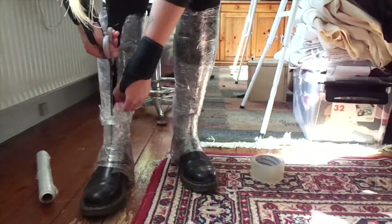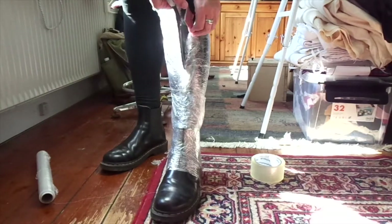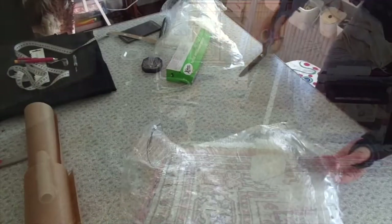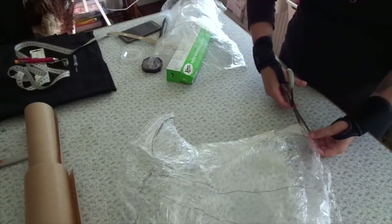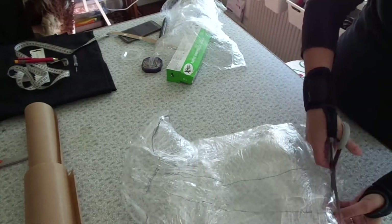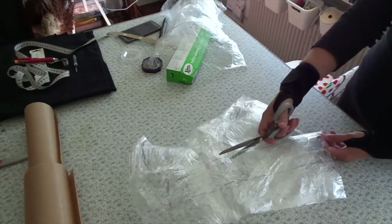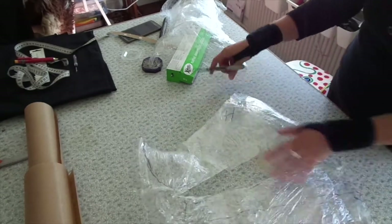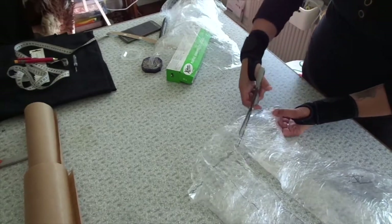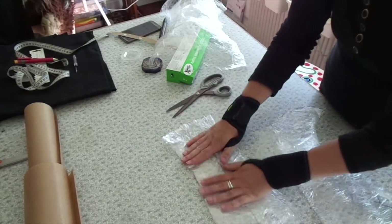Then I am going to cut them off at center front, cut that apart and then trace on some paper. The reason why I did both legs is so I could see if there was any big difference — if I needed to make one for each leg — but the difference wasn't too big. So I ended up just using the right leg as a template for my pattern.